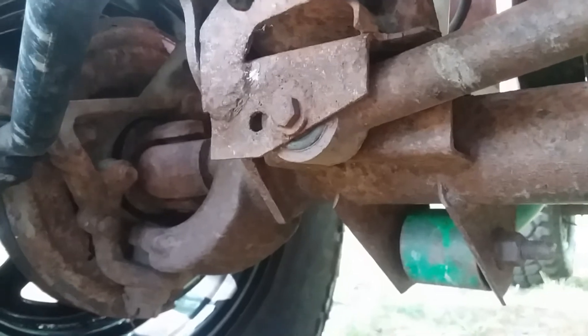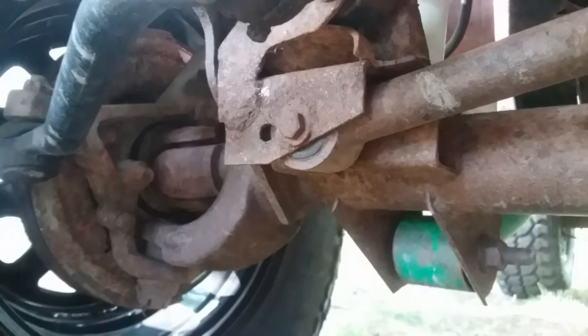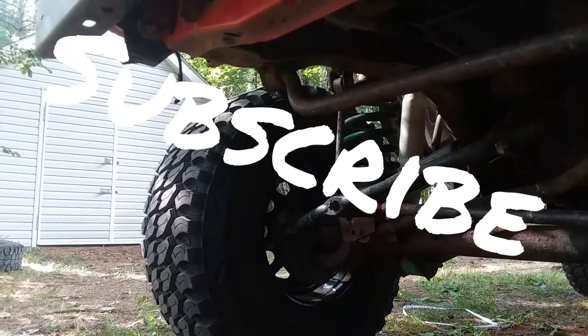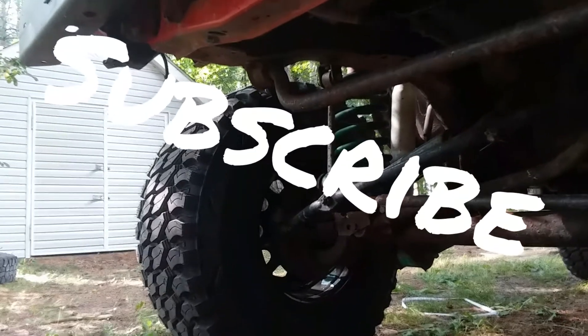Yeah, that took care of the death wobble. You might have a different problem, but that was my issue for my '99 Jeep Cherokee. Please feel free to give me a like and subscribe to my channel at AmericanPepperXJ. Thanks.